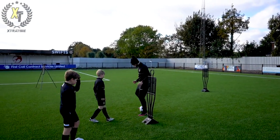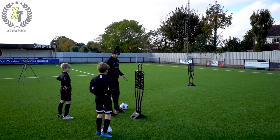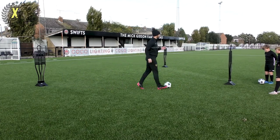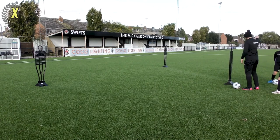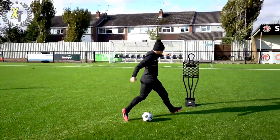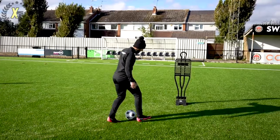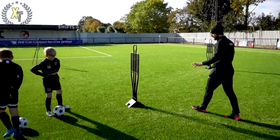Last skill — then we're going to progress it on. We're now going to do a little reverse step over. I travel up, perform a reverse step over, and take it away. Left side is left foot, right side is right foot. The reason is that I'm covering up the ball, protecting it from the defender, then pushing away. Does that make sense?